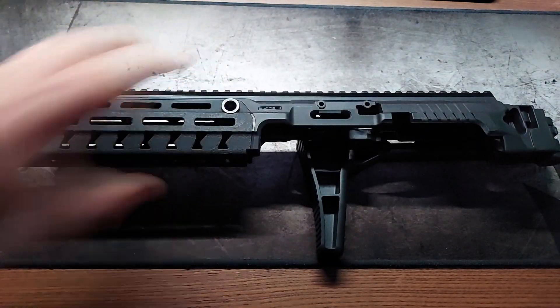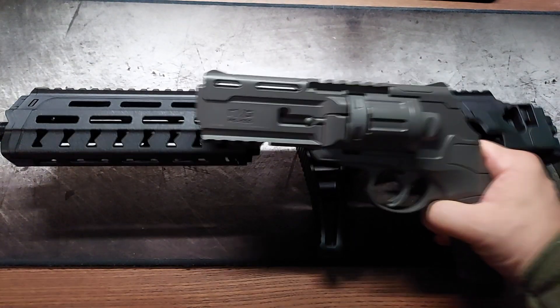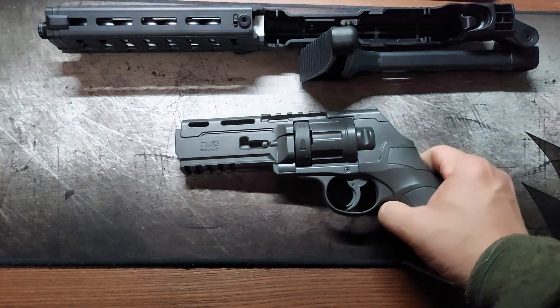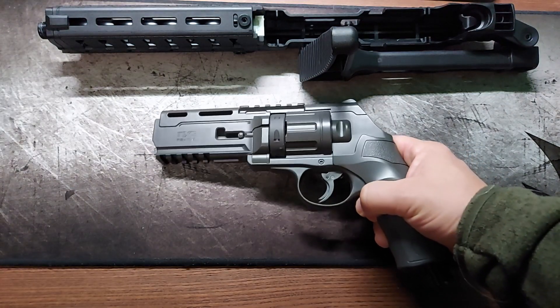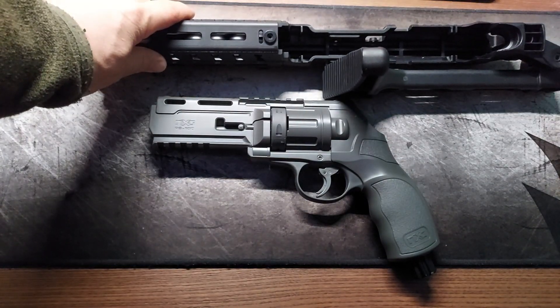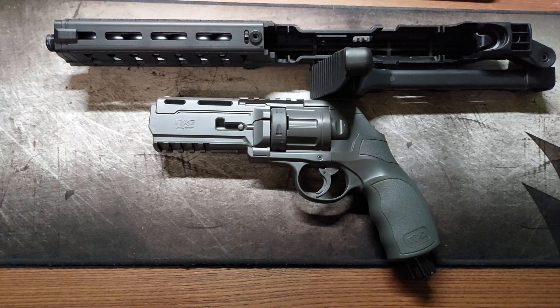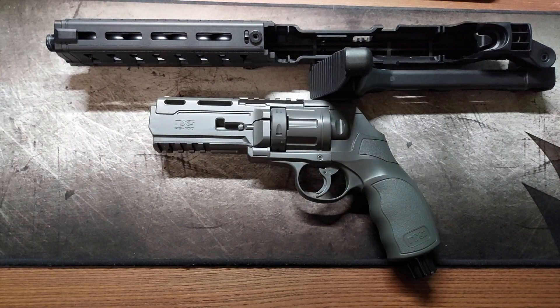This is the rifle conversion kit for the Umarex HP50, or in my case the NXG PS100, which is exactly the same model as the HP50 but in tungsten gray with 11 joules, which was not available as a black version and was the strongest version in my country when it came out.